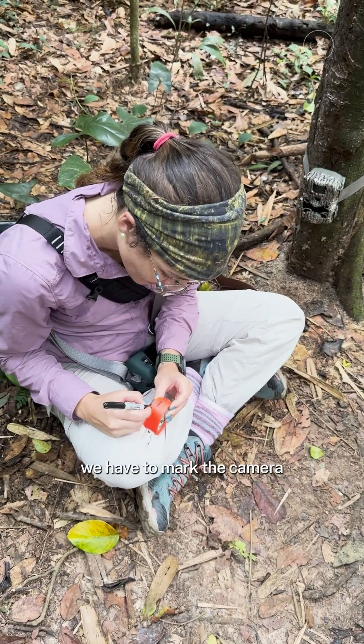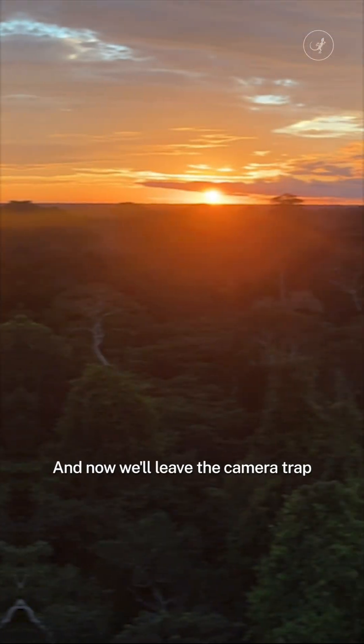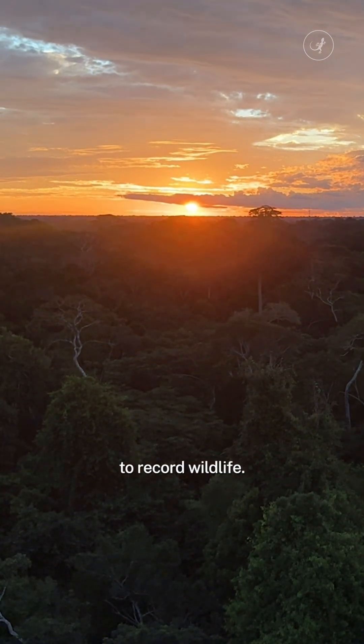Finally, we have to mark the camera so others can identify it. And now we leave the camera trap to record wildlife.